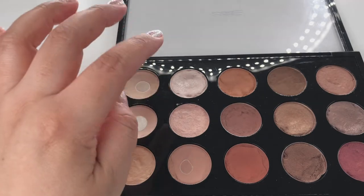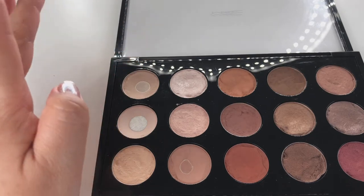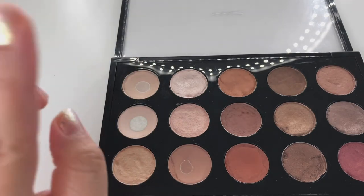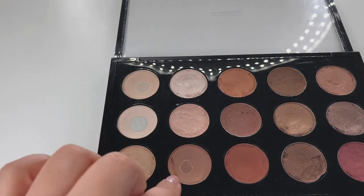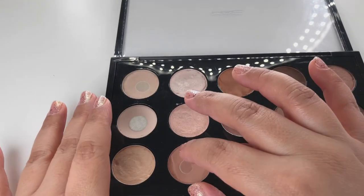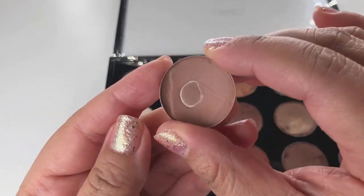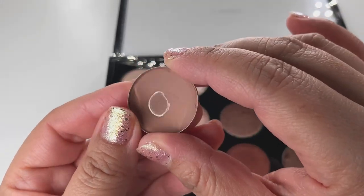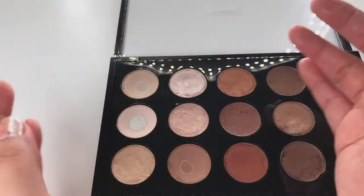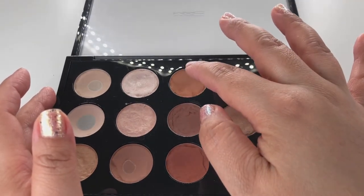Naked Lunch is great for brightening the eye, the inner tear duct, or the brow bone. It's pretty all over the eyelid too. Soft Brown is great for your crease. Soft Brown is a light brown with a matte finish — you need to have Soft Brown.